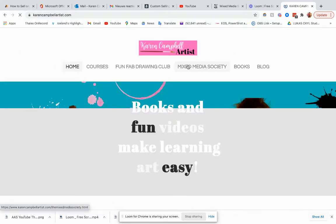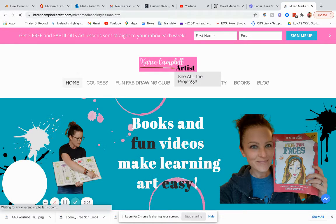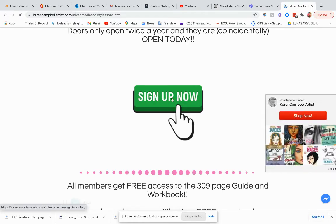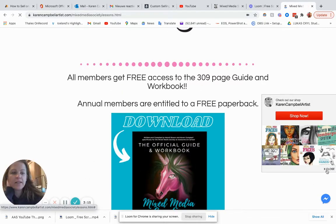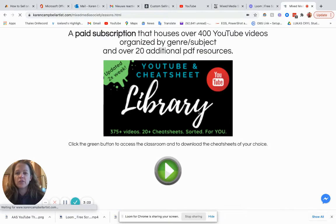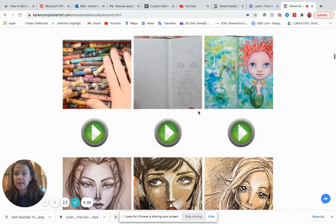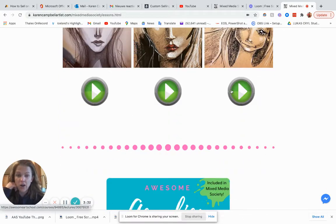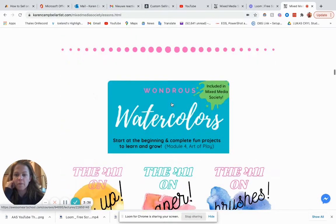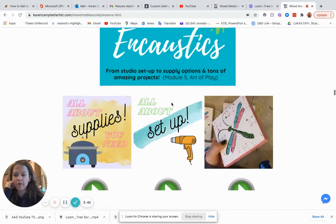So if you go over to Karen Campbell Artist, you can actually see all the projects here. This is the visual index, and this has all of the projects in the entire Mixed Media Society club. I was just showing you the YouTube and Chi Chi library, the Magic Mark Makers course. You can go here and see all of the projects, and you can click on any of these green play buttons and it'll take you right to that lesson. So there's the watercolors course — that is available separately, but you get it included.